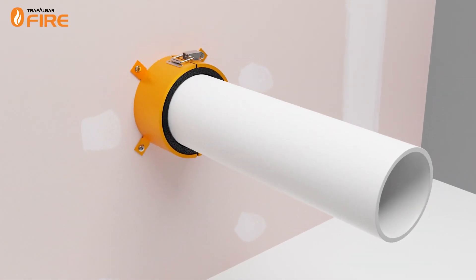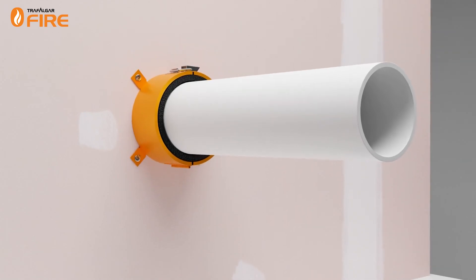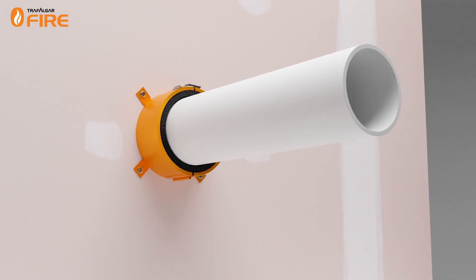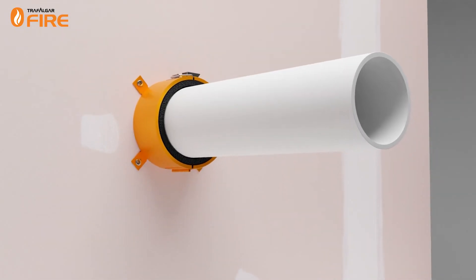Fire collars are used to protect openings where service penetrations pass through fire barriers. There are two main types of fire collars: retrofit and cast-in. In today's video we will be learning what retrofit fire collars are and how they work.